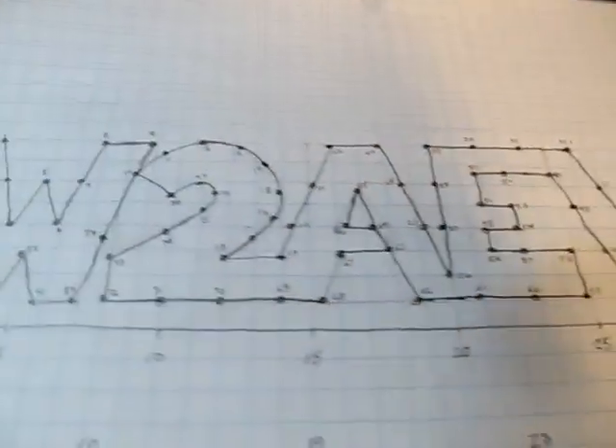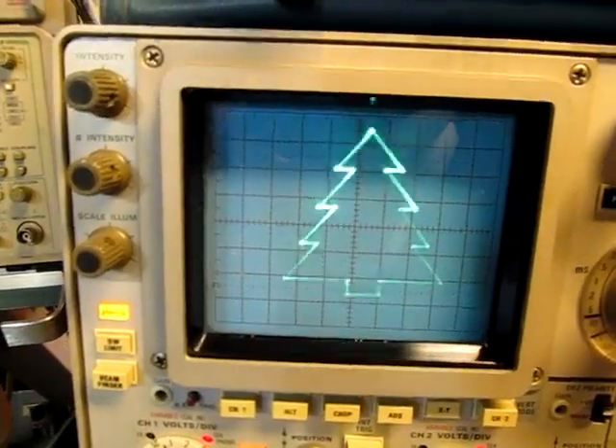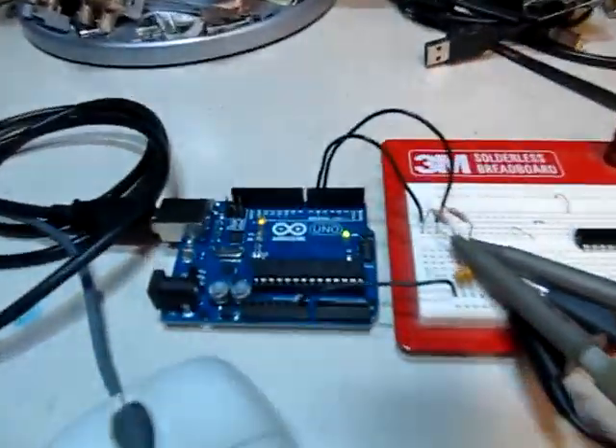89 vertices is probably about the limit of what you'd want to do, because drawing that many vertices causes the picture to flicker a little bit more than what you see on the Christmas tree, even with the PWM output sped up.